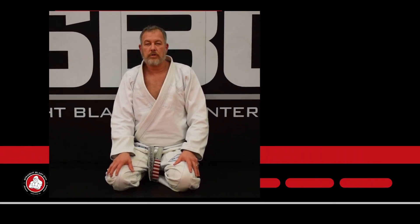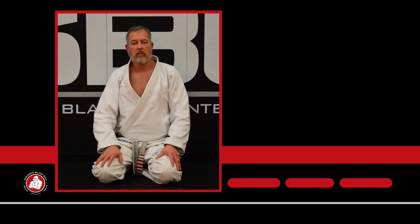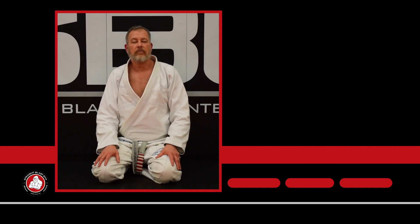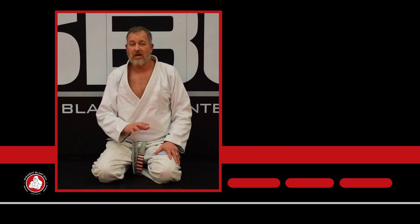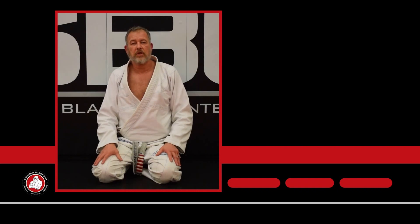Thanks for watching. Make sure you subscribe and hit the bell for frequent updates because we're updating this every week, and make sure you comment, like, and share our videos — we definitely try to respond to all the comments. If you like what we're doing and you like the material, check out SPG University, SPGU — you're going to see a ton more in much greater depth than what you see here on YouTube.